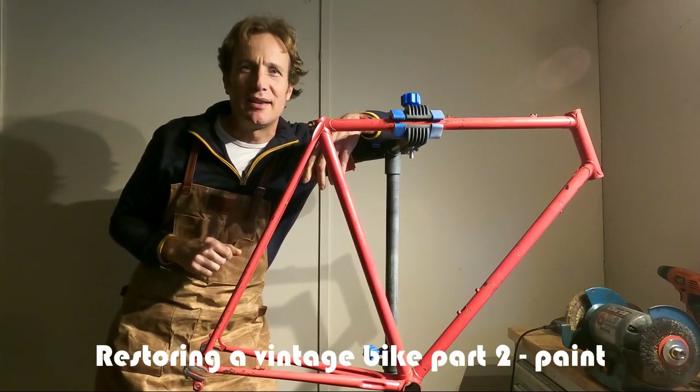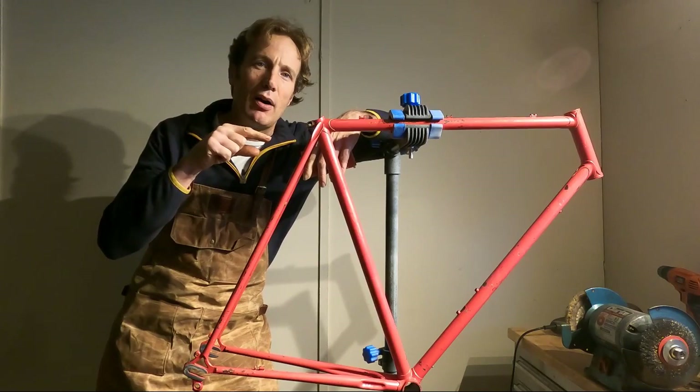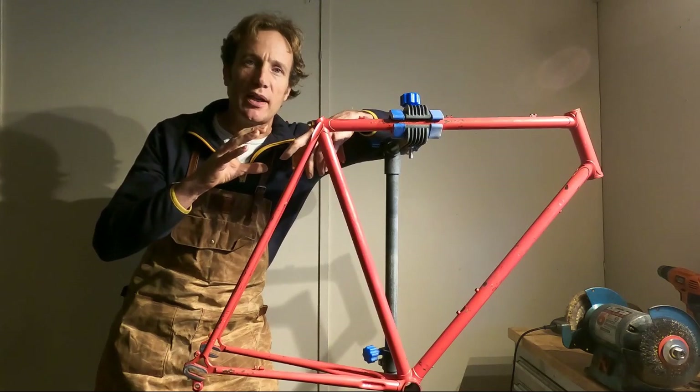Restoring a vintage bike, part two. Hi guys, I'm Dan at vintagevelo.org and today we are doing the second part in our vintage bike restoration series. Today we are prepping and painting our vintage Lejeune bike.